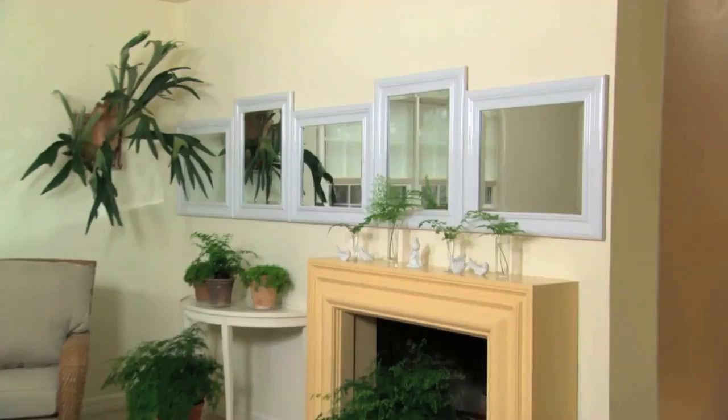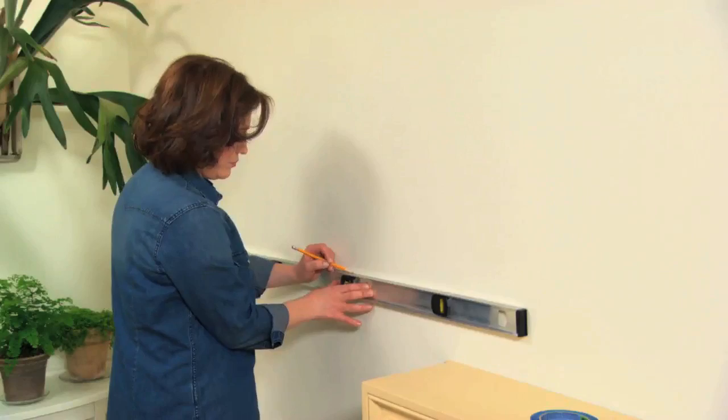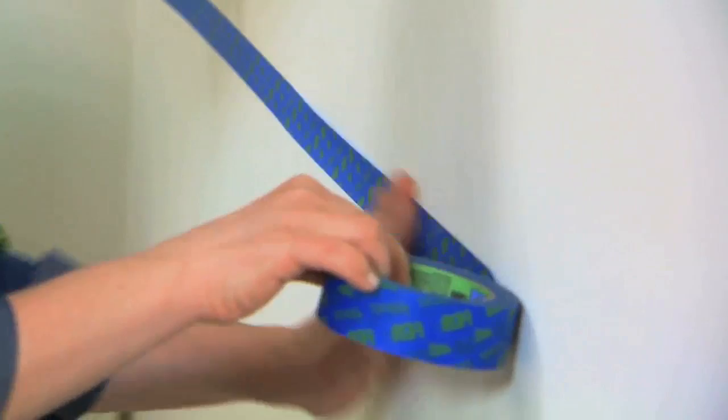I want all of these mirrors to be on one level line. So I found the height that I wanted and I marked that. Then with a level, I continued marking along the wall and then I stretched a piece of blue tape all the way along the wall, lining it up with my marks so that I knew that all the mirrors would be at exactly the same height.